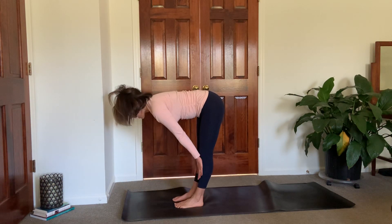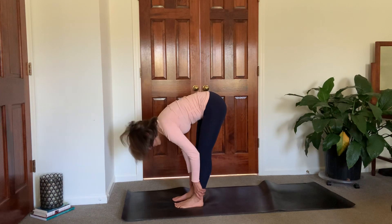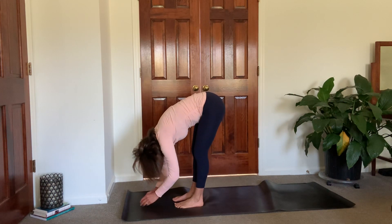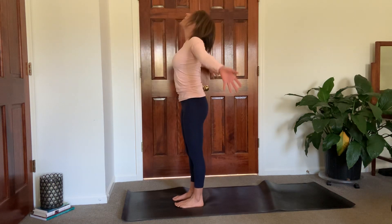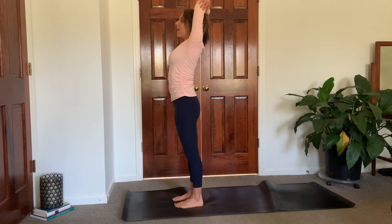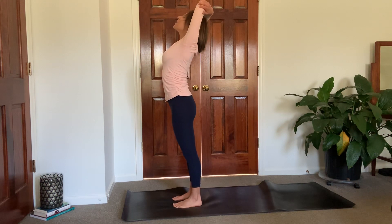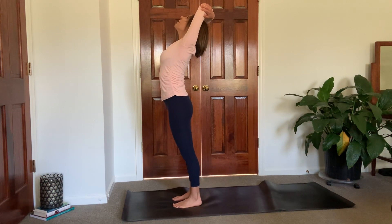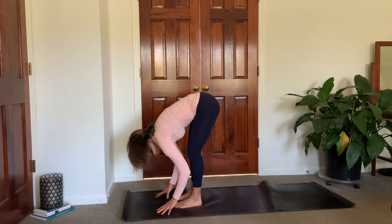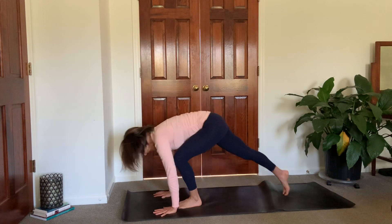Last time — lift halfway. Pull those shoulders away from your ears. Exhale, fold. Reach high, come all the way up. Grab those opposite elbows, maybe try to switch it out this time — feels kind of awkward but put the opposite hand on top. Inhale, lift the chest, open up. Exhale, dive down. Inhale, lift halfway. Exhale, plant hands, step it back to high plank.